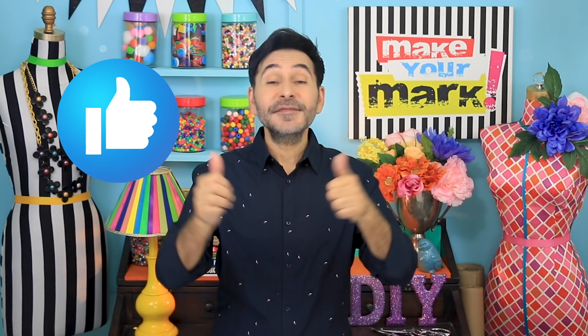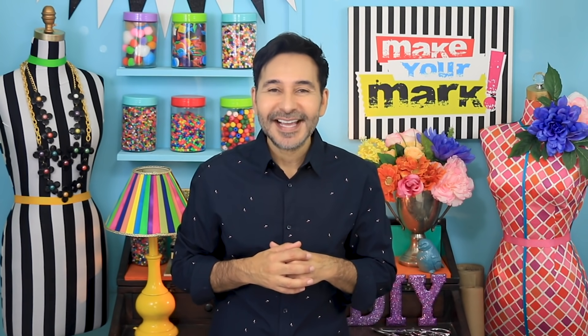Don't forget to thumbs up if you like this video and leave me a comment if you have a question about this project or just want to say hello. Are you ready? Let's make some vintage Boots refrigerator magnets!